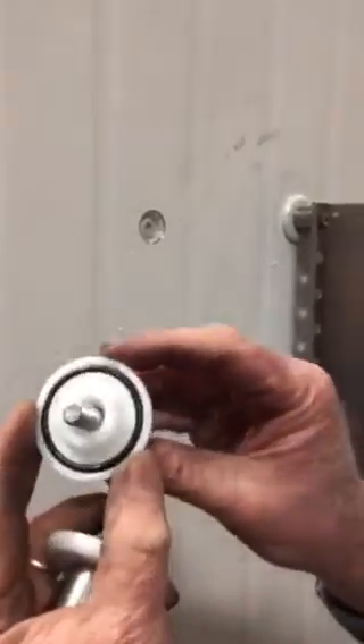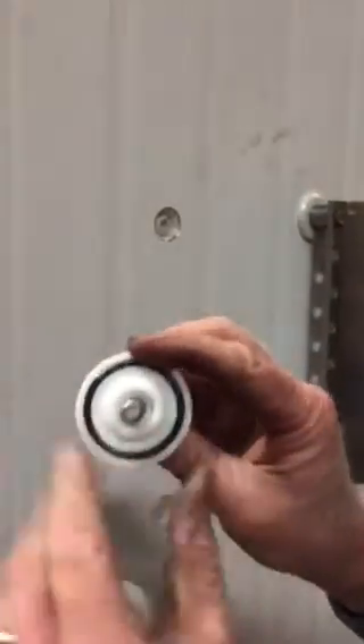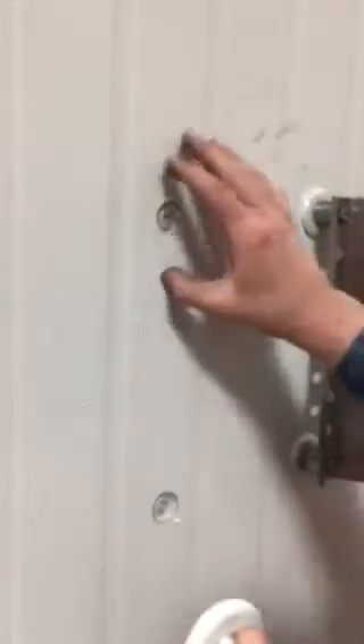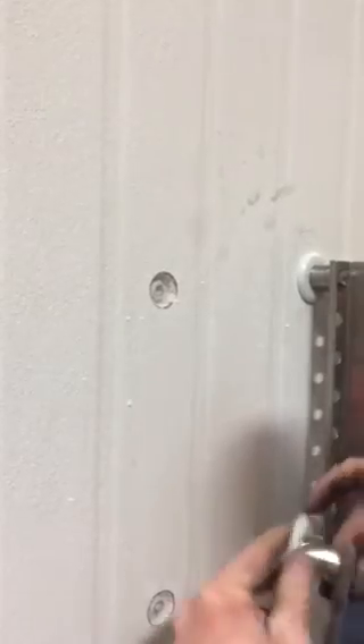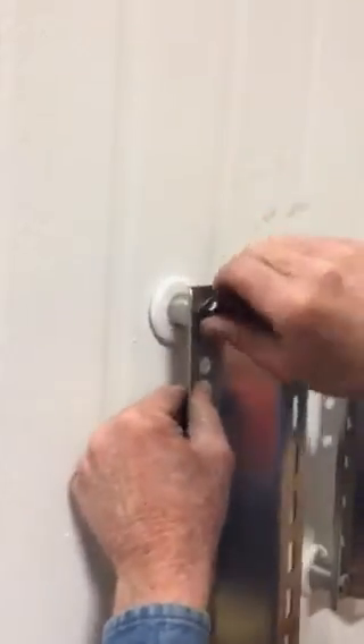Then we take the expansion flange washers that have a built-in o-ring to protect from moisture entering the wall where we've penetrated the metal lamination. We then run the fastener through the bracket and through the flange washer.